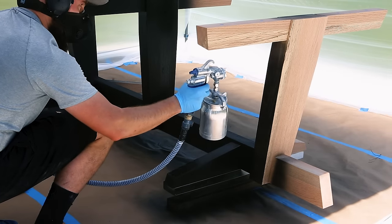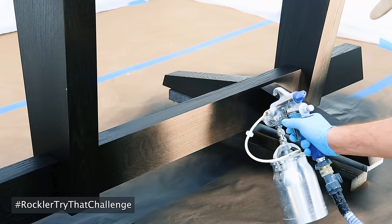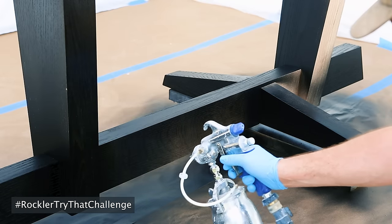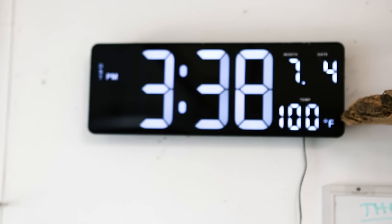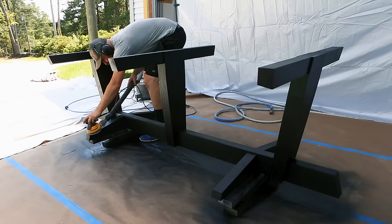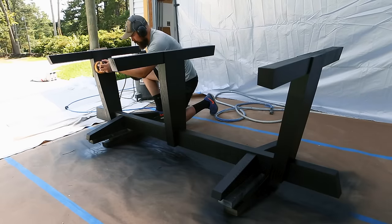Now is as good a time as any to take a second and thank those guys as well as Rockler for hosting and sponsoring this challenge. I happened to pick probably the hottest day of the summer to paint this thing. While the temperatures were miserable, my first coat cured really quickly and I was able to go ahead and sand and recoat in the same afternoon.